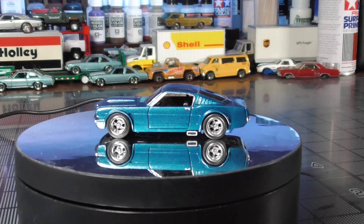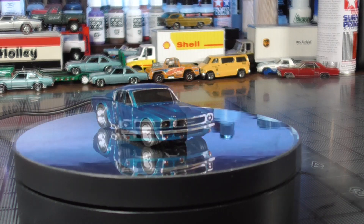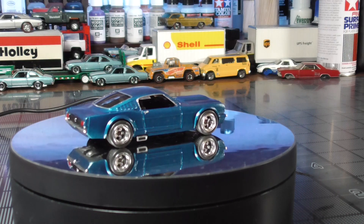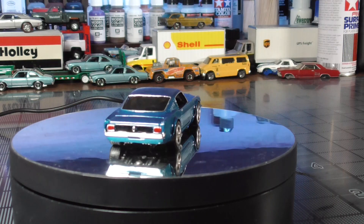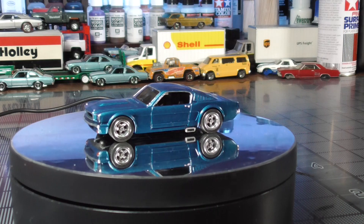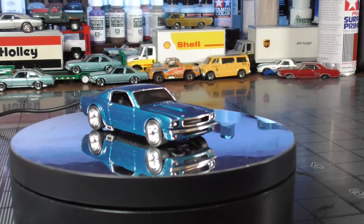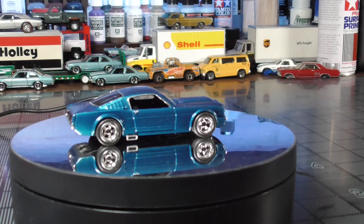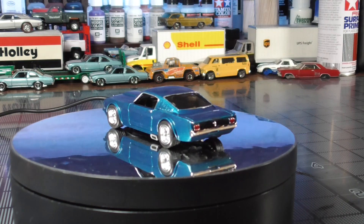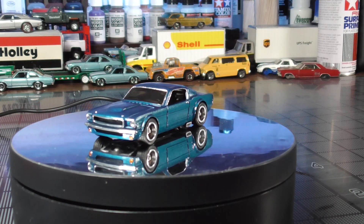So there you have it — Tamiya metallic blue. We added the 10mm Samad wheels, 5 spoke front and back. Chromed around the grille, chromed the bumpers with the Molotow, chromed the headlights. I used the silver metallic Sharpie on the taillights and covered them with Tamiya Clear Red. I used the Molotow on the front turn signals and covered them in Tamiya Clear Orange. Chromed the door handles and trim around the windows. Did the windows and the floor shine.